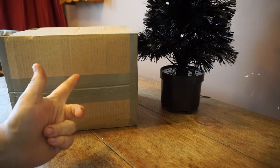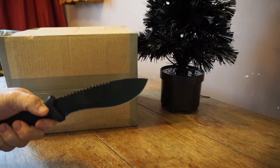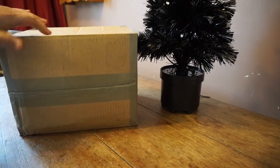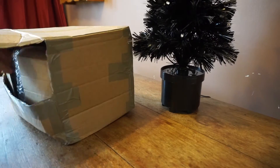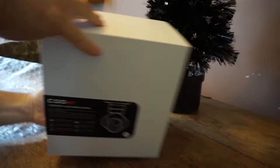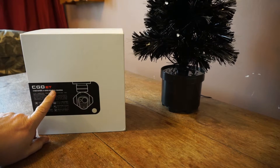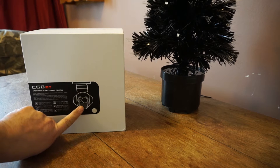Something very, very new — a cardboard box. But what's in this cardboard box? We need the knife. From our friends at Unique, this is the Seago E.T. 3-axis gimbal camera.